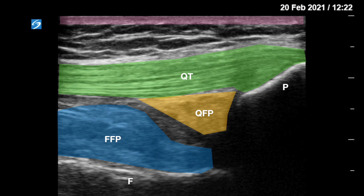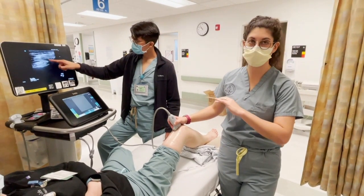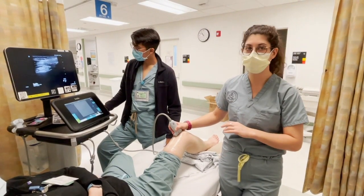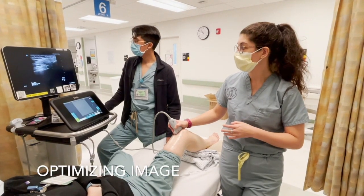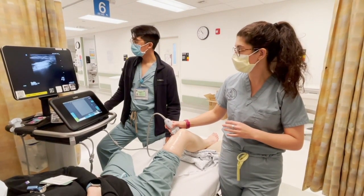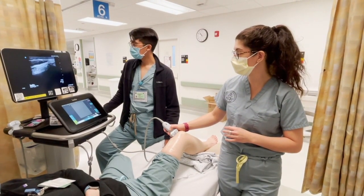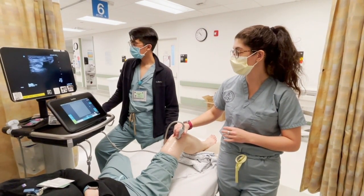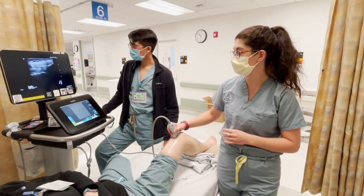You have the quadriceps fat pad just underneath the tendon itself and the femoral fat pad above the femur. In this patient we can see a small amount of black fluid between the two fat pads — that small amount of fluid is normal. In somebody with an effusion we would see a lot more fluid in this area. If you're having trouble getting a good view, ensure you are in the midline directly above the kneecap.